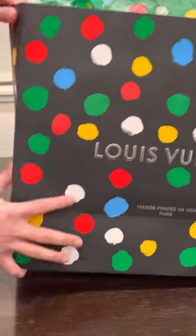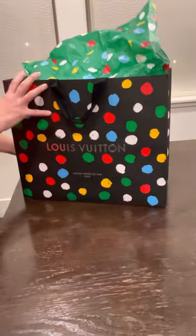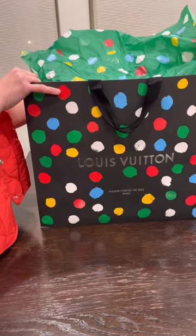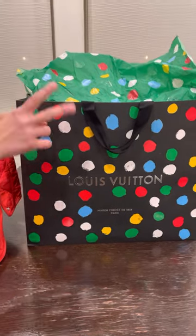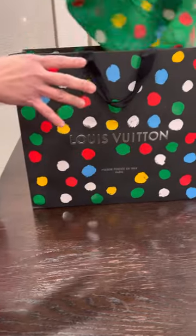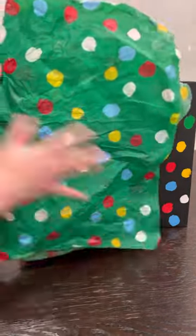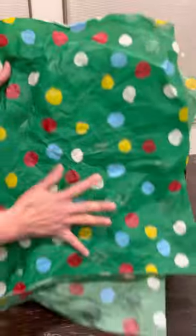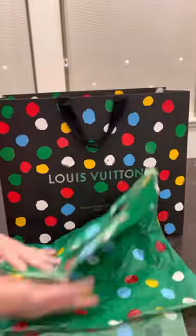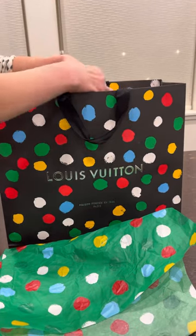And they also have some sheen to them. The packaging comes in black, red, and white I believe, and I'm glad they gave me the black one. Even the tissue paper — they created a new design just for this collection. And there you go.